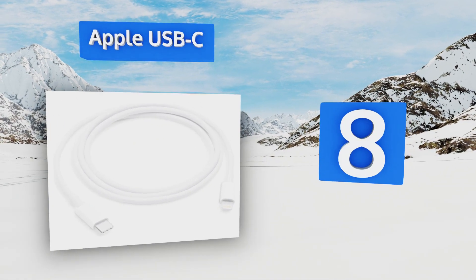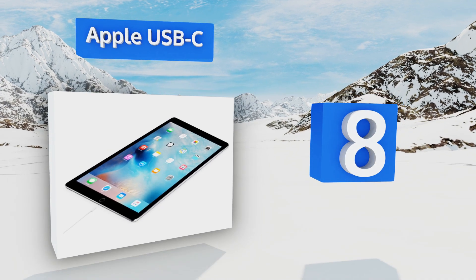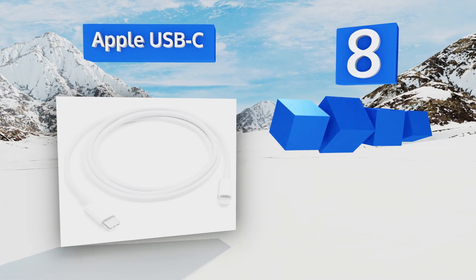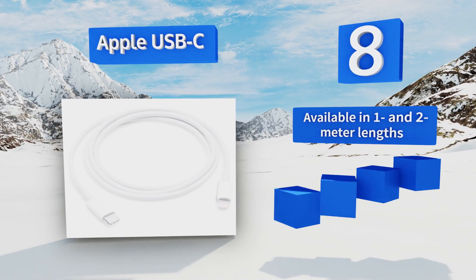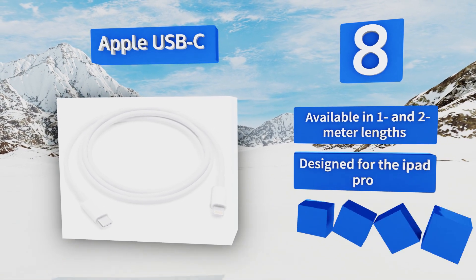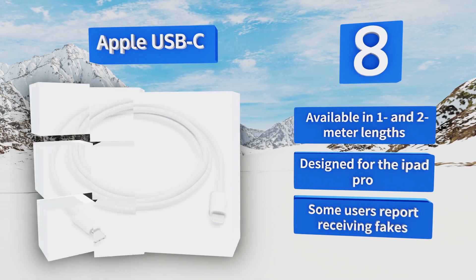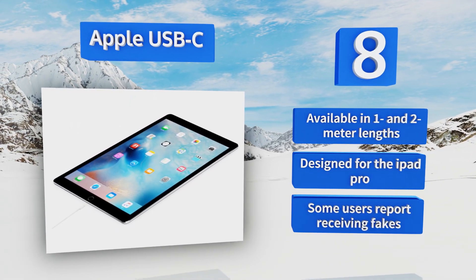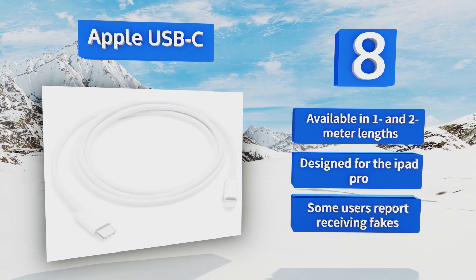Coming in at number eight on our list, for those who like to go straight to the source for their chargers and accessories, the Apple USB-C fits the bill. It's quite expensive compared to most of its competition, though it does have the Type-C plug that many of the latest laptops require. It's available in one and two meter lengths and was specifically designed for the iPad Pro. However, some users report receiving fakes.